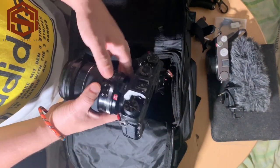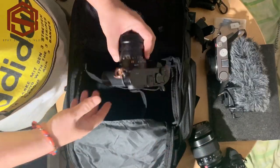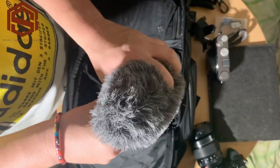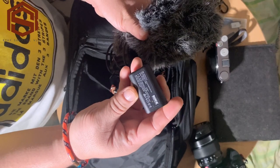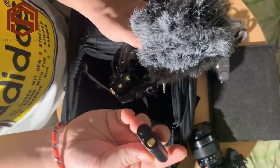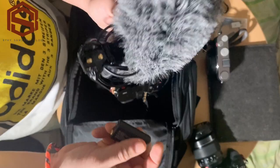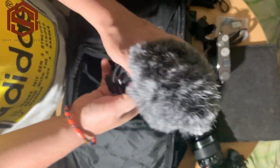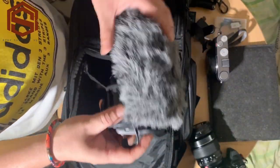That's why I have the Rode Video Mic Pro Plus — you can attach an external microphone to the Fuji. I chose the Rode Video Mic Pro Plus because of the battery: it uses a rechargeable lithium battery, which is very convenient. If you don't have the lithium battery you can also use two double-A batteries. I forgot to make a review on this but I think I'll do one someday.